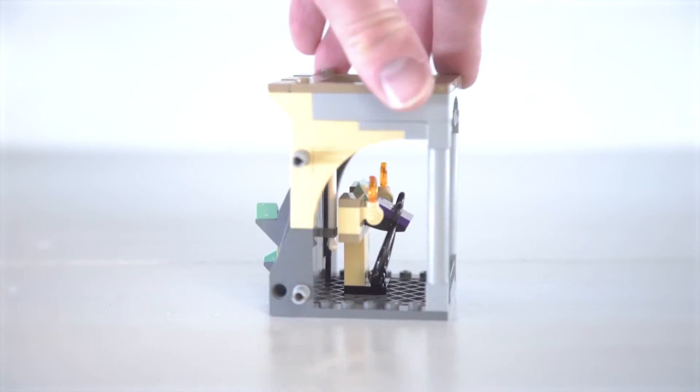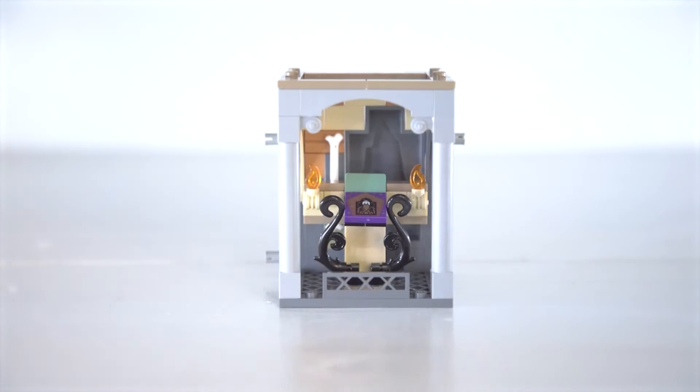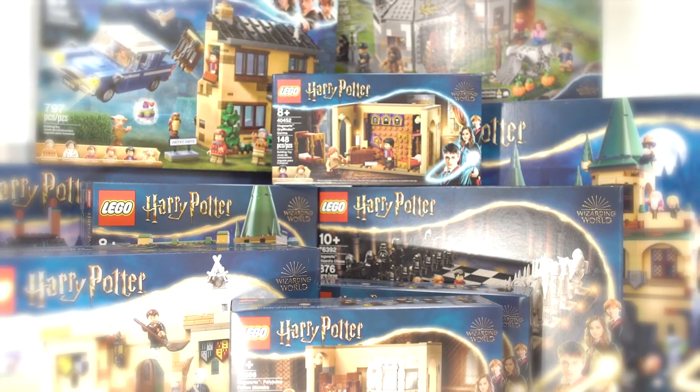Ultimately it's a super easy build — very simple, I know — but I think it's a great alt to the Fluffy Encounter set if you want to display some wizard cards. I hope you enjoy it. Be sure to check the description for a link to Rebrickable to create your own single card display.